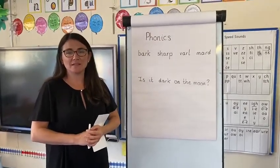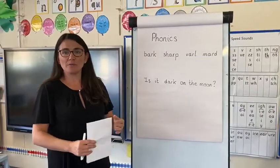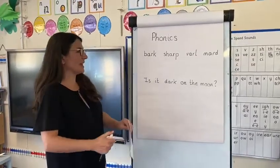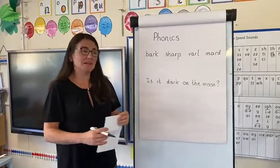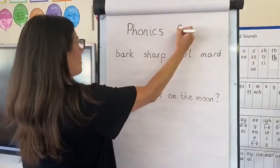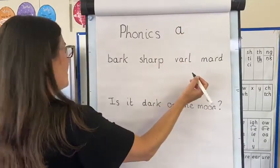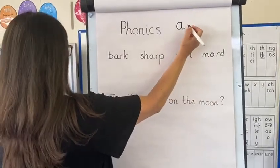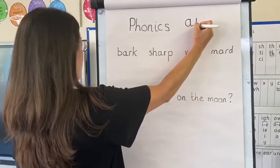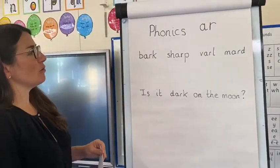I wonder if you can remember the letters that we write down for the AR digraph. Have a go on your whiteboard or your book. When you've had a go, let's go through it together. So it should be an A and an R. For the A, we start at the top, we go round the apple and down the leaf. And then the R is a one-armed robot letter, isn't it? So we go down the robot's back — down first — and up and curl over the arm: R. So that's how you should be forming AR.